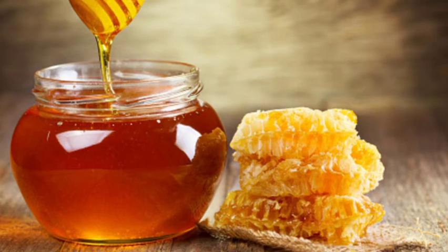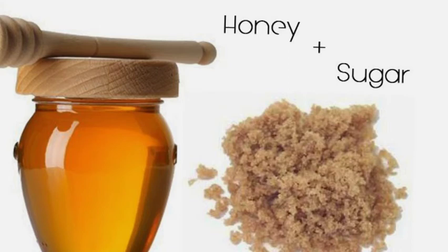For honey, use a one-to-one substitute, or slightly less honey to compensate for its greater sweetness and thinner consistency relative to molasses. For a honey and brown sugar mix, use half a cup of honey with half a cup of brown sugar to replace one cup of molasses.